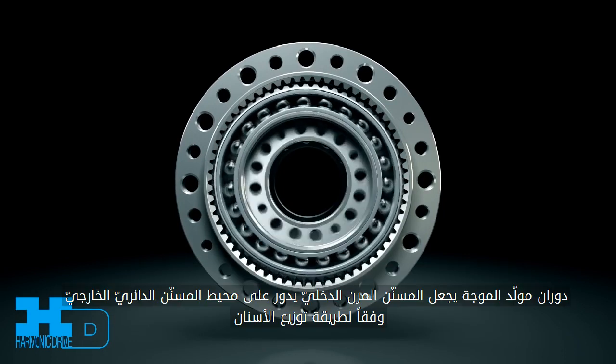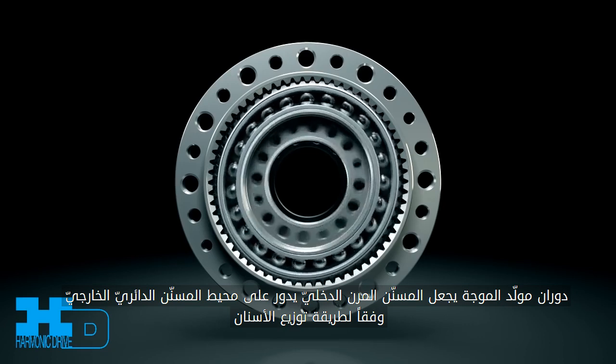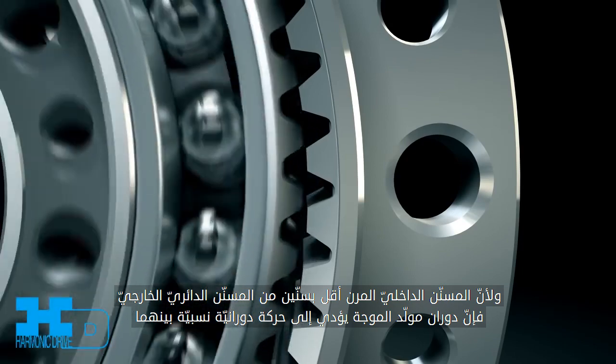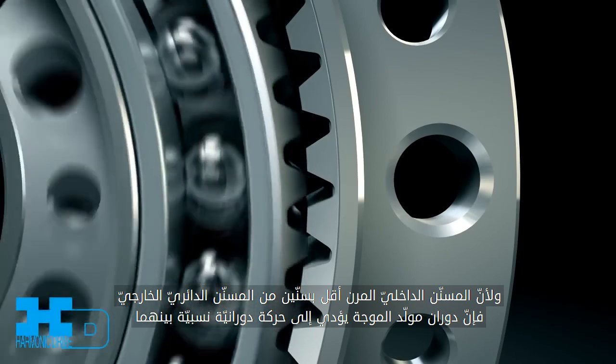The rotation of the wave generator causes the flex spline and circular spline tooth mesh to move around the circumference. Since the flex spline has two less teeth than the circular spline, rotation of the wave generator leads to a relative movement between the flex spline and circular spline.